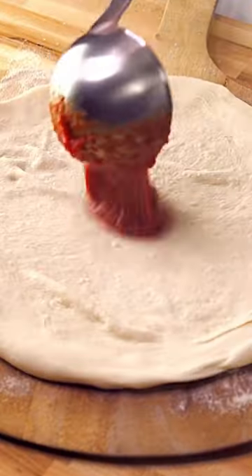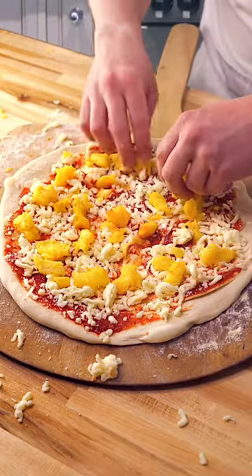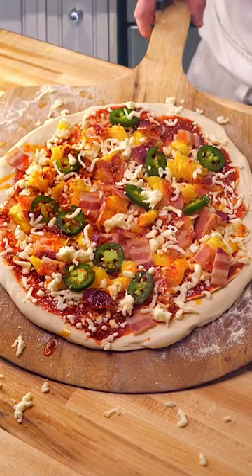We're gonna take some dough and top it with some pizza sauce. Then we're gonna sprinkle on some cheese, toss on our pineapple chunks, then a little bit of bacon, fresh jalapeño, then some garlic chili oil. Alright, let's cook it.